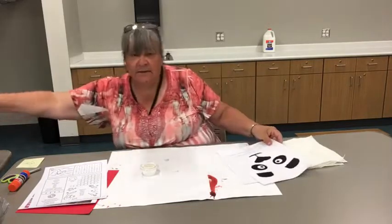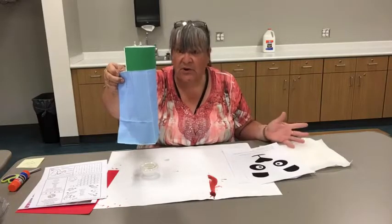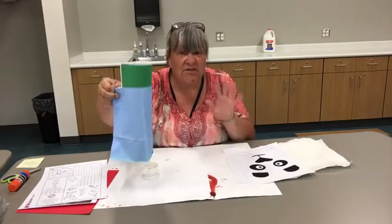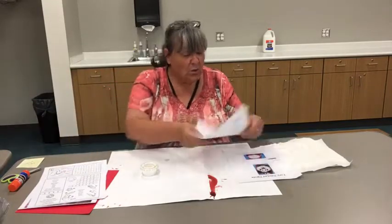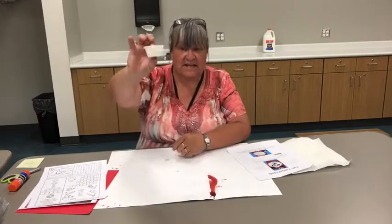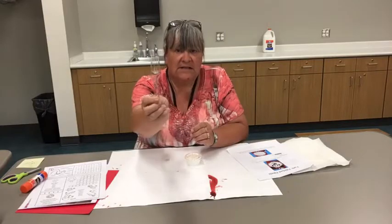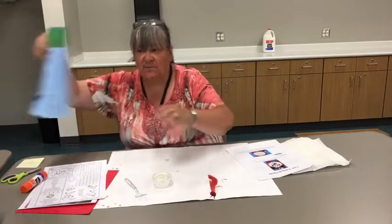Your bag looks like this. I was gone last week on my vacation, so Sierra put all these bags together. She found the activities, she put everything in the bag — really cute, she did a great job. So make sure you thank Sierra. In the bag, along with your instructions, there is a container of paint — white paint in a little container — and there's a plastic fork. We're not painting with a paintbrush; we're painting with the fork.